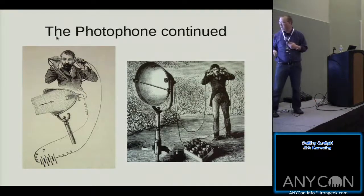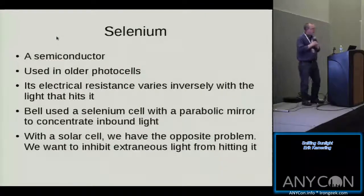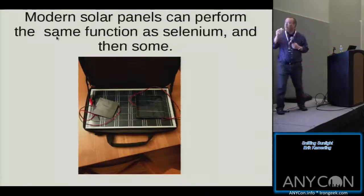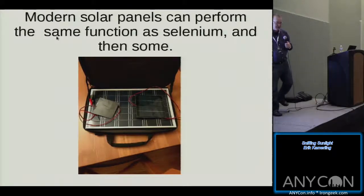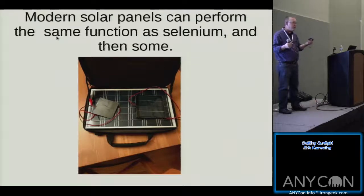Here are two examples of how Bell did it. I have something similar to a battery bank — you hook it up to boost what's coming over the wire, amplifying the signal. Modern solar cells perform largely the same function as selenium. I've got a couple here. These are just junk solar cells I purchased off Amazon, a couple bucks each. When I started experimenting, I assumed I needed high-quality stuff, but the cheaper junk from Amazon actually works better in this context.